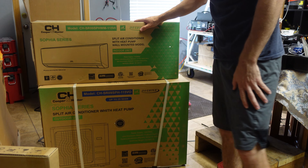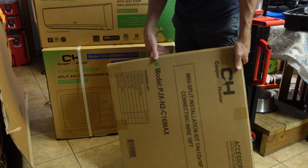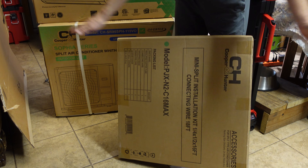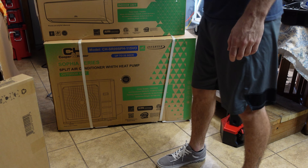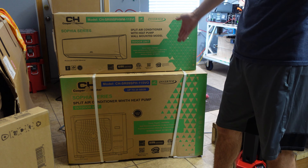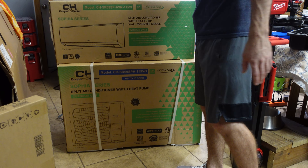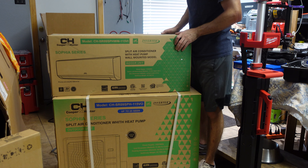We got it out of the big box. We have the air handler indoor unit right here, the condenser unit right here, and this is the accessory kit with all your tubing and everything. This is supposed to be a SEER 25, which is better than all the other mini splits I have — the higher the SEER number generally, the better energy performance you're going to get. This is 9,000 BTUs at 115 volts.